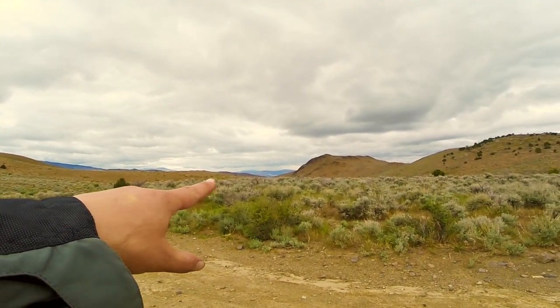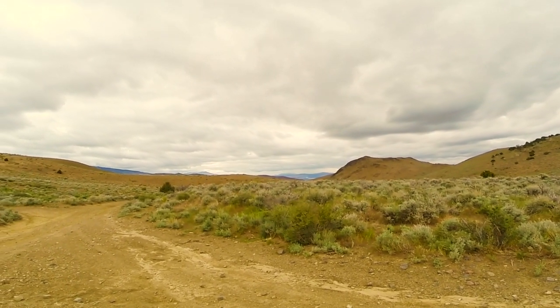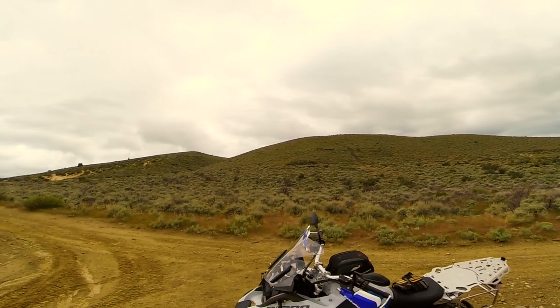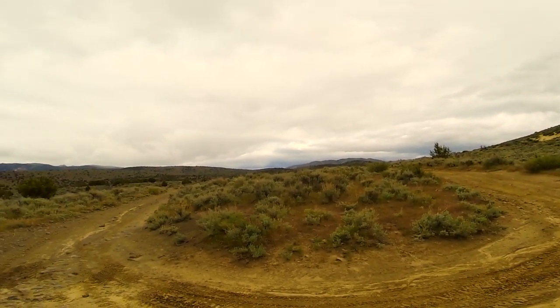Over in that direction is Reno — you can see the GSA sort of in the distance. I've just been riding the foothills out here near where I live, and it's been a blast.